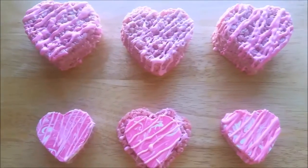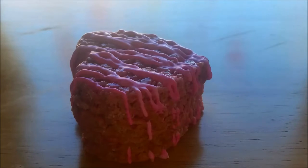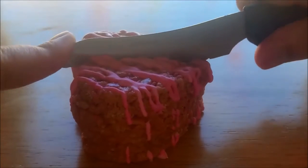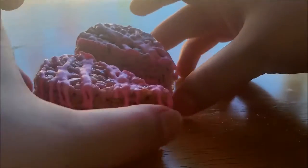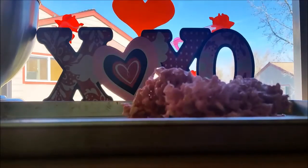Hi everyone, I'm Vika, welcome to a Baker's Obsession. Today I'm going to be showing you how to make these Valentine crispy heart treats. They're just like piñata cookies, but these are rice crispy treats and you can put anything you want inside — I'm going to put a little chocolate heart.